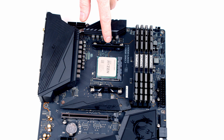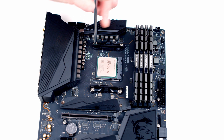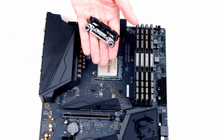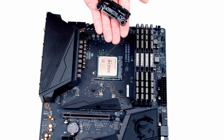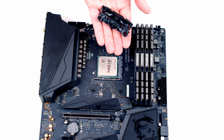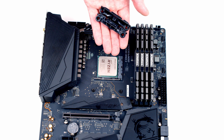Next we need to remove the stock CPU cooler brackets because the AIO is going to use a different mounting system. We just need to remove the screws — each bracket is held on with two screws. Importantly, don't throw these away because if you want to sell your motherboard later or change your CPU cooler you may need them. They come with your motherboard, and the best place to keep them is in the motherboard box.